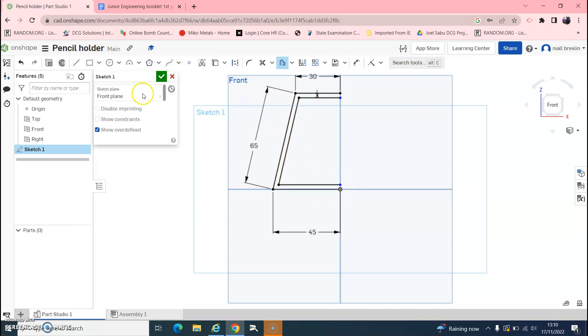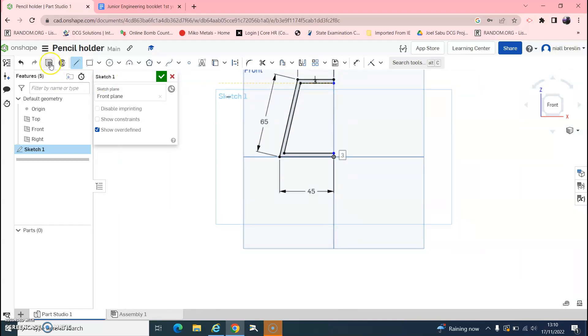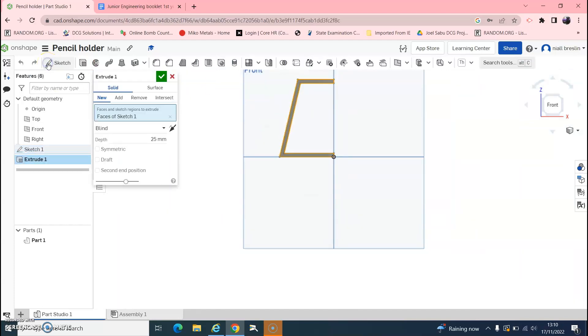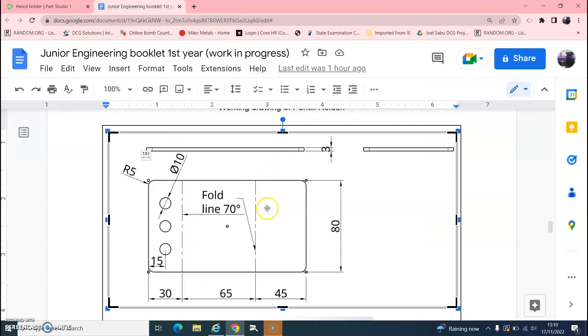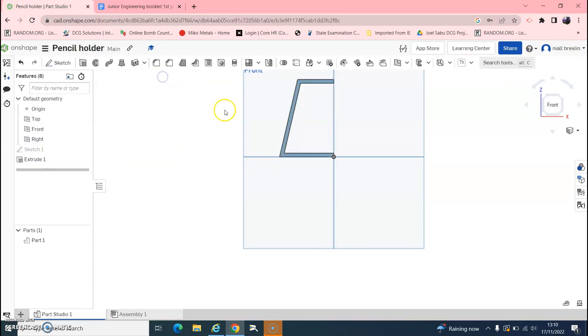We haven't enclosed the shape yet, so hit L on the keyboard to get the Line tool and draw a line between those two open points, and another line between the other two points. It has gone grey, so now we have a closed shape. Hit Extrude — the piece is 80mm wide — so enter 80 and confirm.